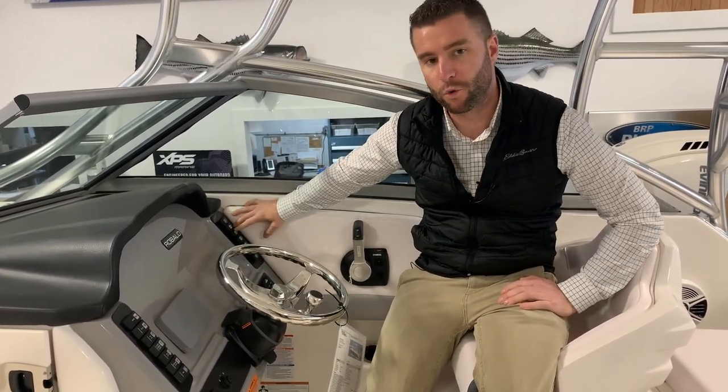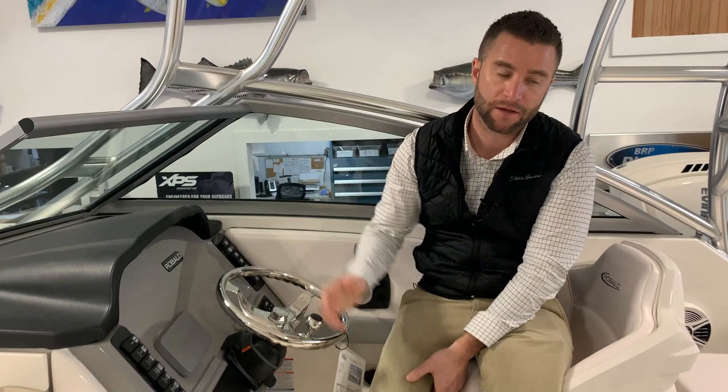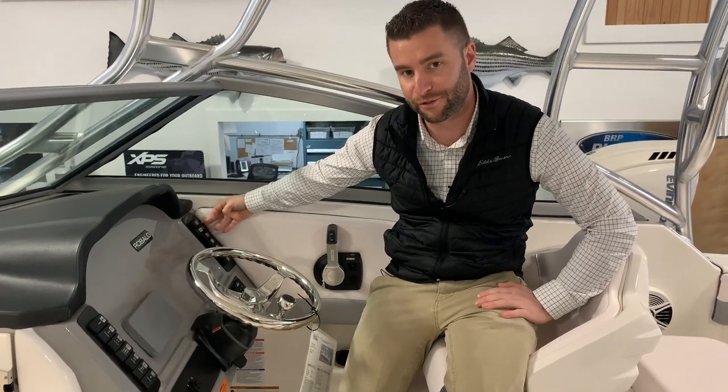You have water pressure — as soon as you turn that on it's going to pressurize your fresh water system. The fresh water system is used for the shower in the back of the boat and it's used to flush the toilet. Your toilet won't flush with water unless your fresh water switch is on, and that switch is labeled as water pressure.